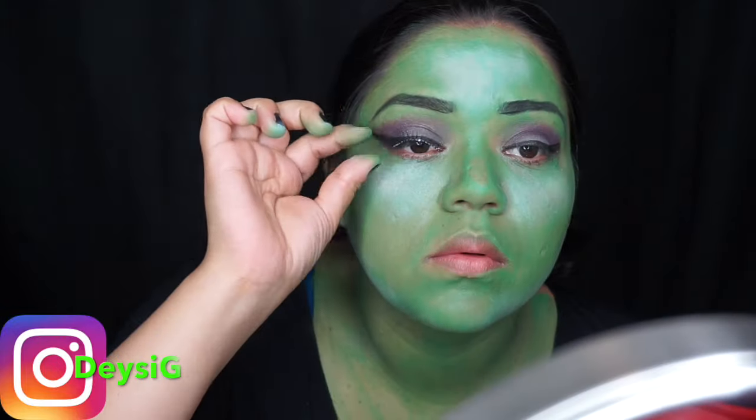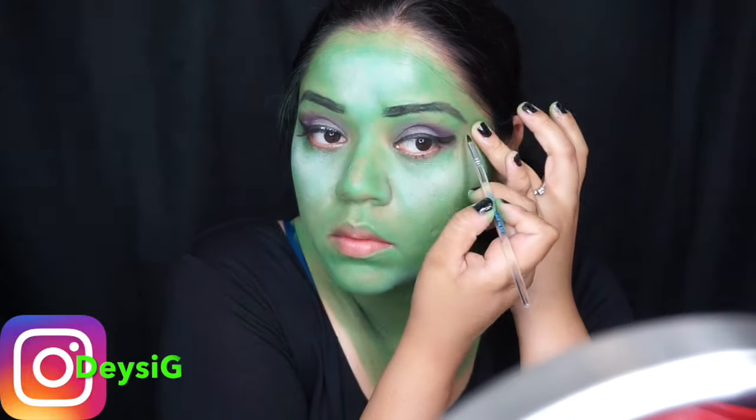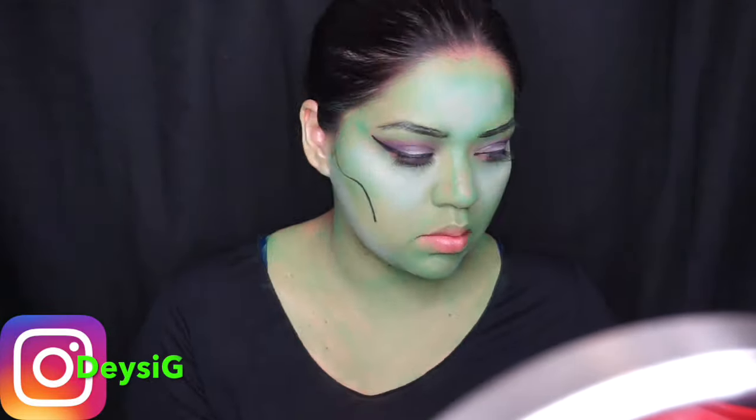To make this look a little bit more girly I added some false eyelashes I got at the Dollar Tree. You could go ahead and skip this if you don't want to do it.